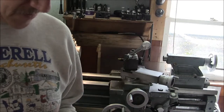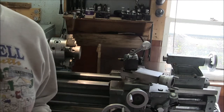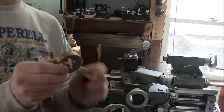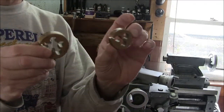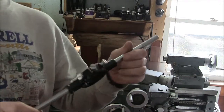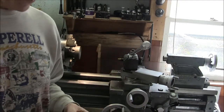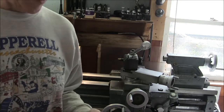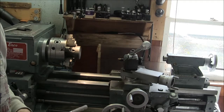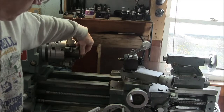Alright, today I decided to make myself a tailstock die holder. I've got two sets of dies here — the big one and the small one. The problem is this wrench I have is just way too big for swinging on the lathe, so I'm going to take a few measurements and see if we can make something here.